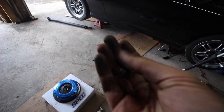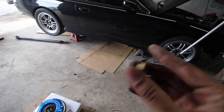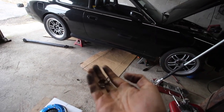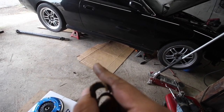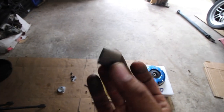So I just went ahead and destroyed our pilot bearing to get it out. The way I did it, I just basically shoved a flathead on the outer rim and just started hammering it in. And from there I was able to kind of bend it inwards — and voila, here we are. So obviously we have our fresh new one that I'm going to go ahead and install.